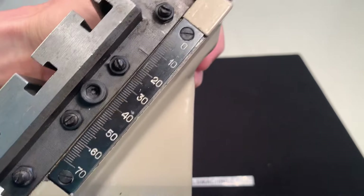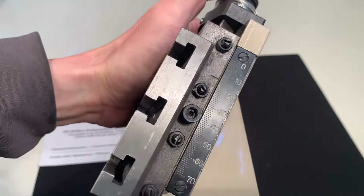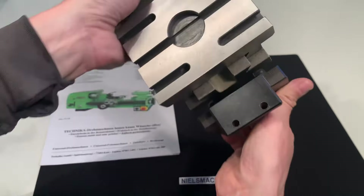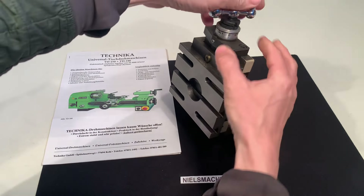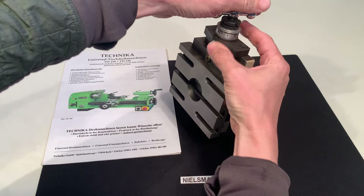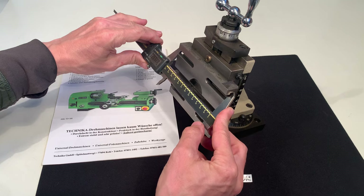Let's see if I can give some sizes. This here is 120 millimeters.